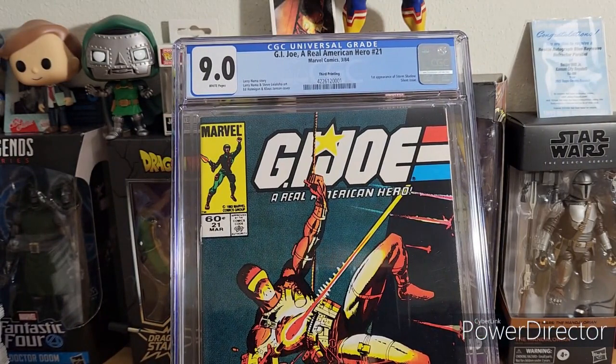I'm planning on maybe cracking the 8.0, pressing it one more time, and sending it in to CBCS — possibly if Larry Hama does another signing, because I'd like to get that copy signed. I already own a 9.4 newsstand signed by Hama, but I'd like to get all my copies eventually signed by him. Let me know what you think — how is your crack, press, and regrade going this year? And what are your thoughts on CGC as a whole? Hope you enjoyed the video, see you next time!